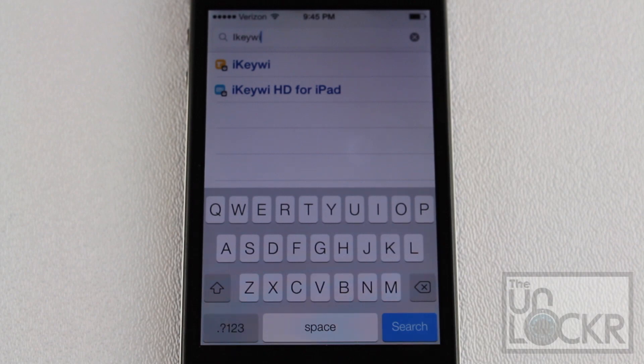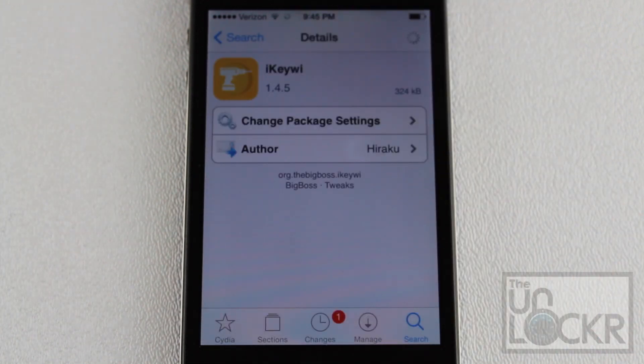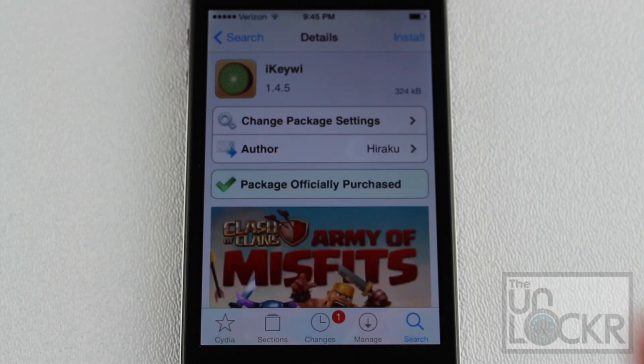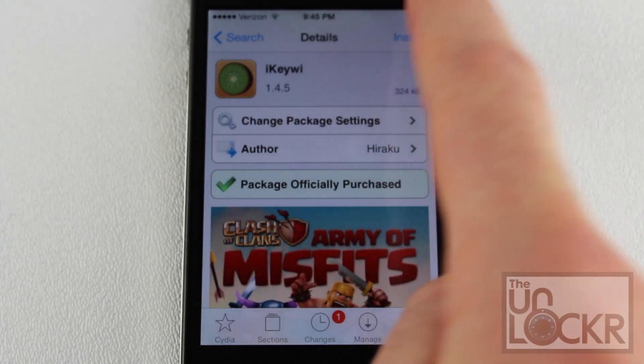Now there are two versions. For the iPhone it's $1.99 and for the iPad version it's $2.99. So select the version you want — in my case the iPhone. Since I've bought it already it won't show up, but you'll have to tap the Buy button at the top right and then follow the steps to buy the app.